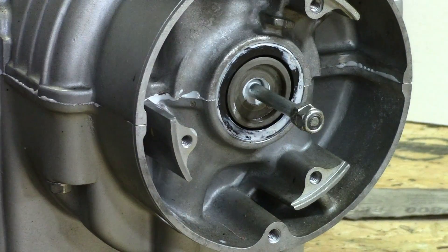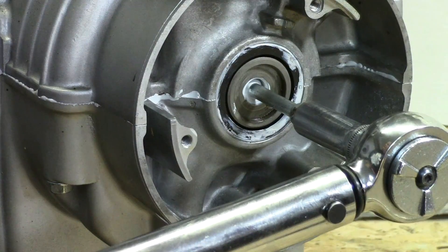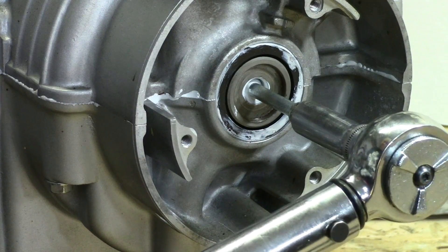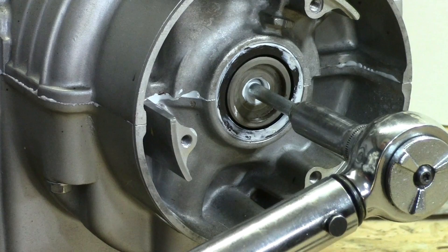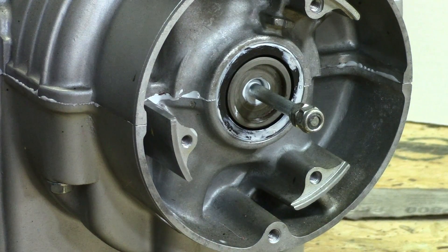I'm going to take that and tighten it up. I've got this double nutted. I've got this set to 8 foot-pounds. That's at 8 foot-pounds right now. I'm going to call that good enough.